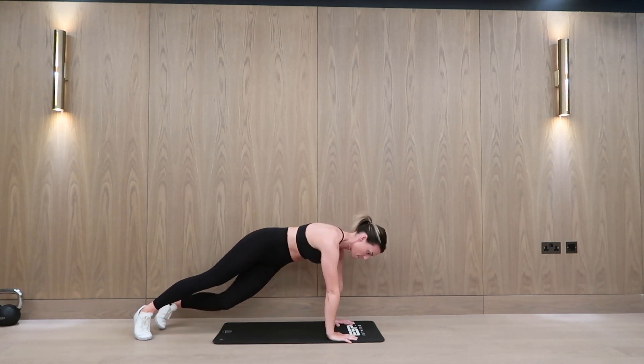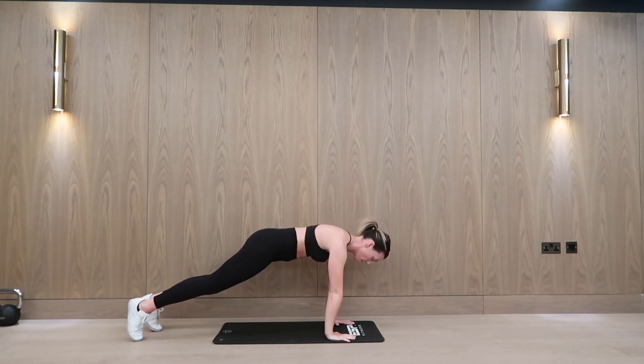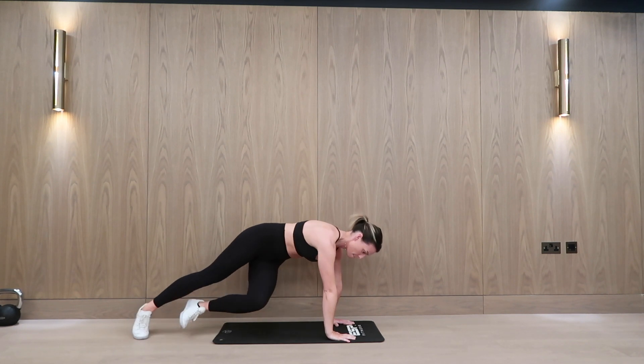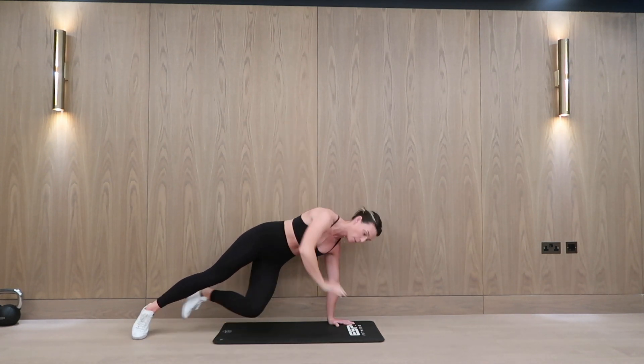However, if you need to make it easier for yourself, keep the knee bent as you push the leg through. You're working your shoulder stabilisation and then the opposite hip. Keep everything in line.